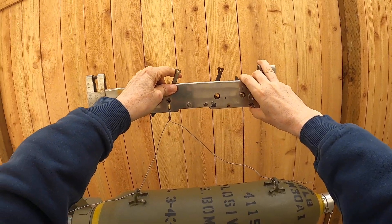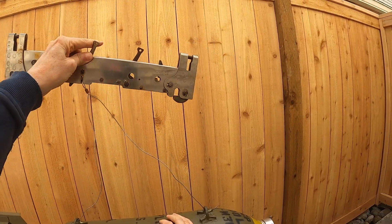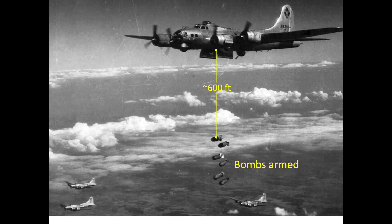The fuse vanes will spin 345 revolutions and fall off. The fuse's mechanical arming steps will be complete when the bomb has fallen about 600 feet away from the bomber. The bomb will now be considered fully armed.